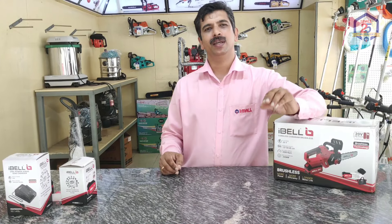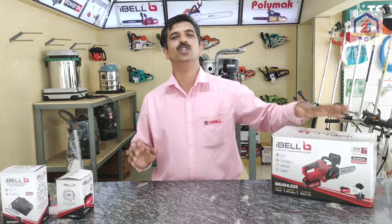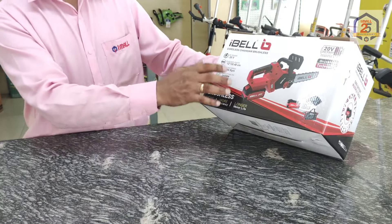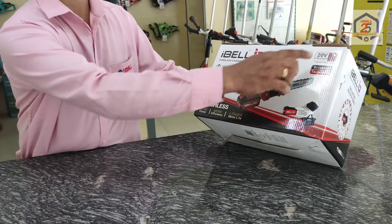We want to show how to use this cordless chainsaw in a bit more detail. This is a cordless chainsaw. It's a 10-inch, 250mm with a 15-inch gauge bar. It's 20-inch.